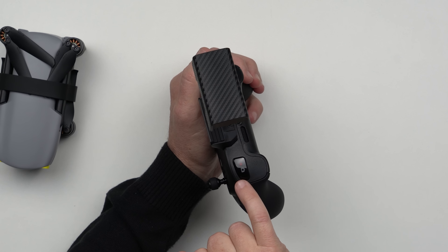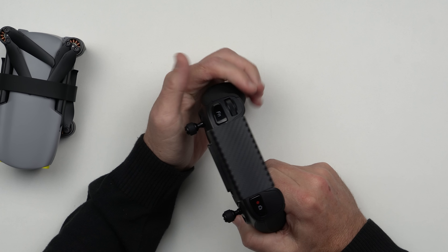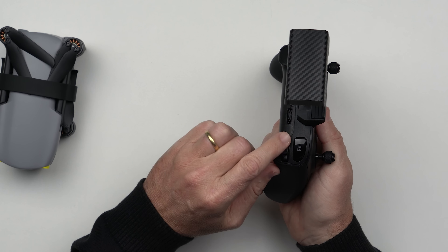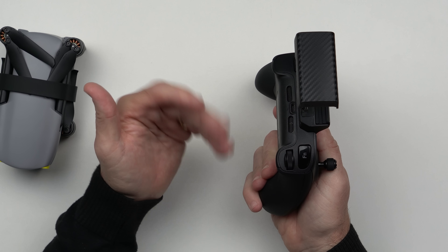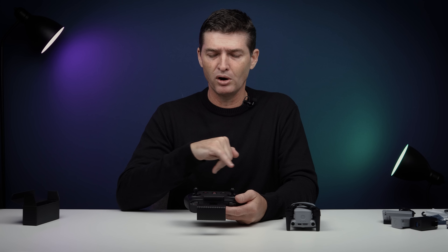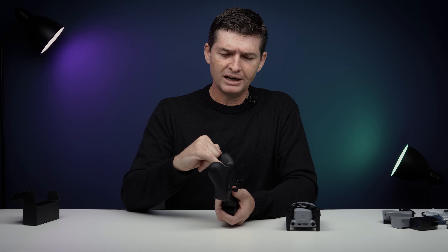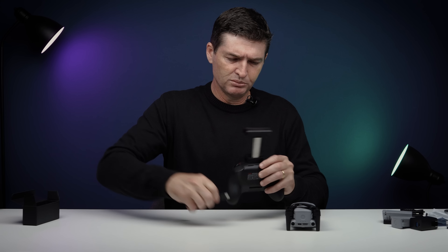É uma opção que está no app. Aqui em cima no cantinho nós temos o botão que tira uma foto ou grava um vídeo. Para alternar entre foto e vídeo você deve escolher no aplicativo. Aqui em cima o tradicional botão para direcionar o gimbal. E mais um botão FN que você pode personalizar com algum comando. Lembrando que aqui a gente não tem aquele tradicional botão dos controles da DJI que você bota modo Cine, Normal e Sport — você tem que fazer isso pelo app ou através desse botão personalizável.